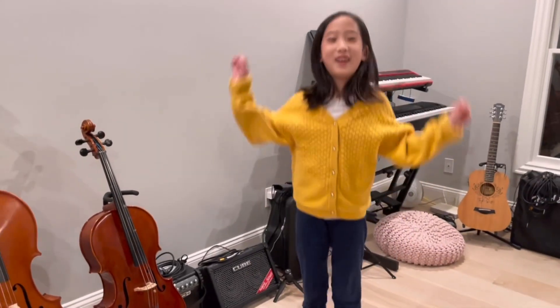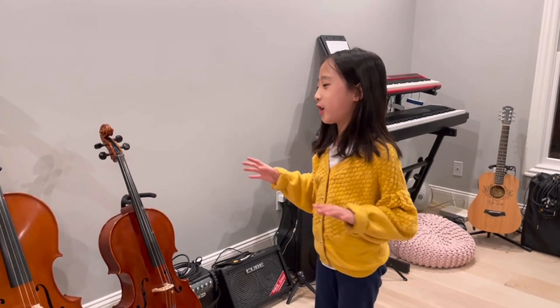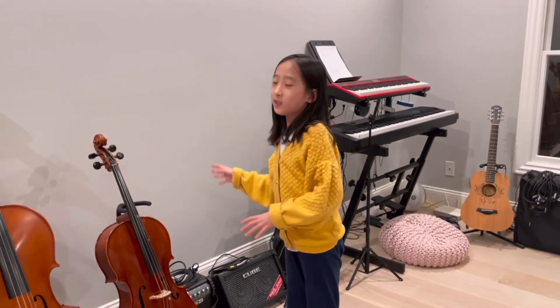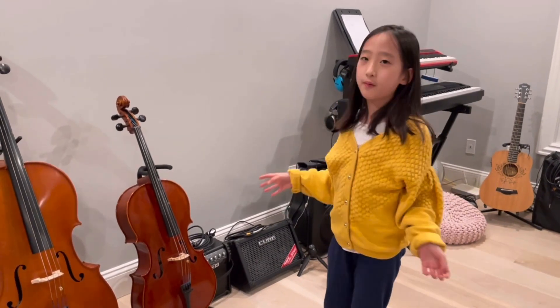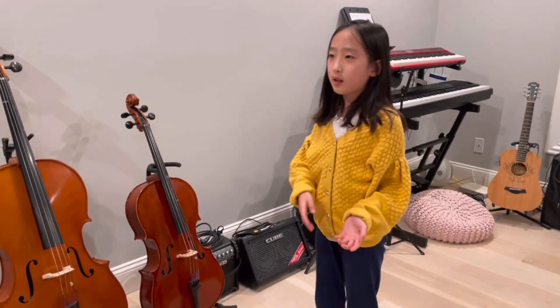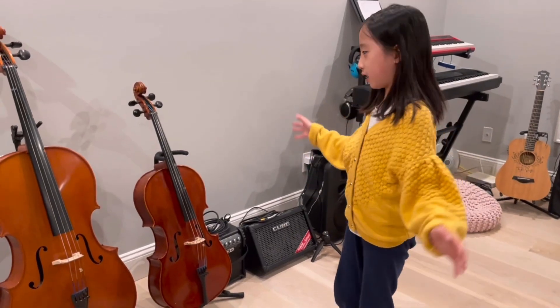Today's fun fact is about trying cellos. Right now I'm trying to upgrade from a quarter-sized cello to a half-sized cello. We've borrowed a few cellos and I still have my quarter-sized cello, so I'm going to introduce all my cellos.